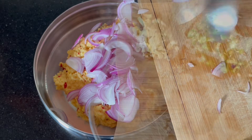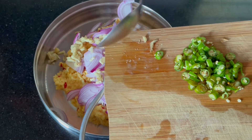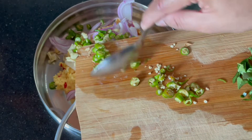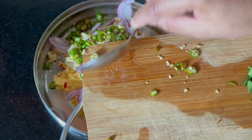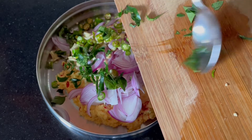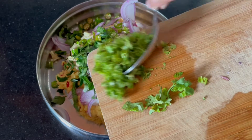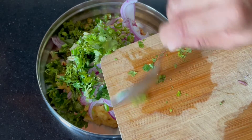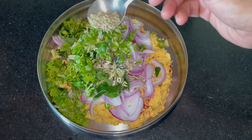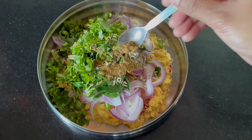Add the paste. Add a little paste, add a small paste. 1 teaspoon of salt in the pot. 1 teaspoon of garam masala.